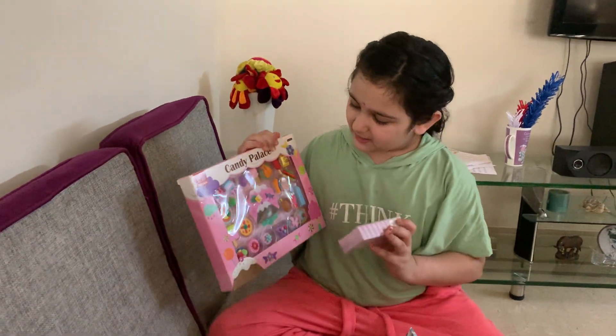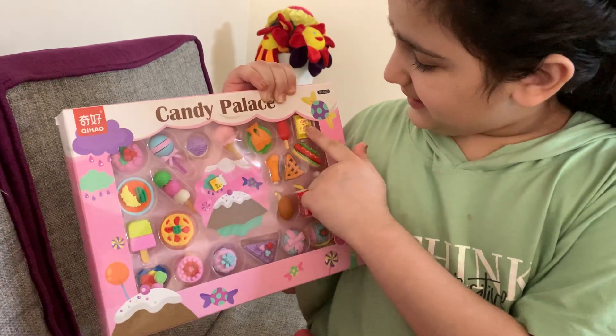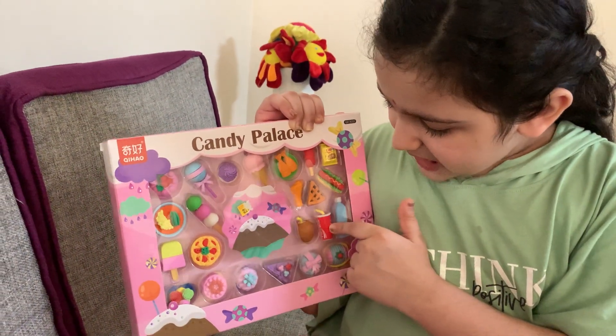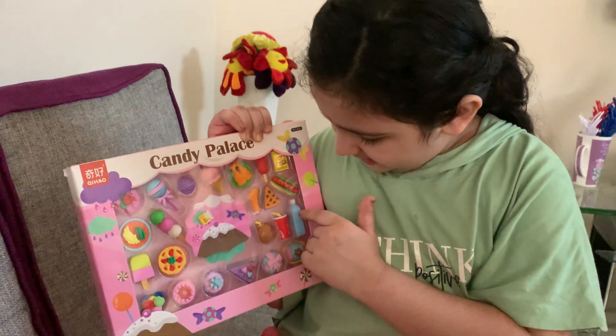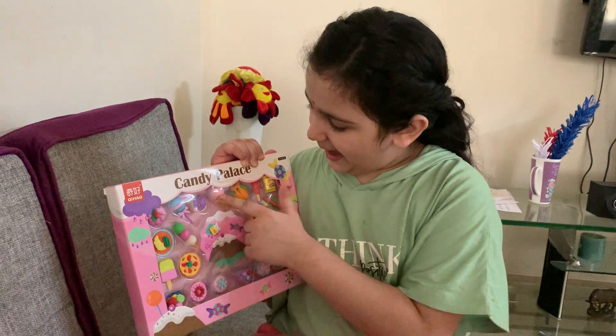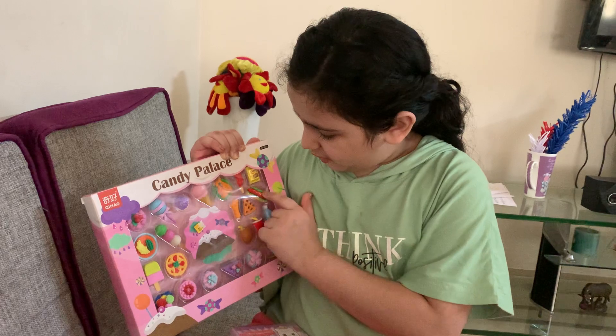So this is my erasers. This is a chips eraser and a coconut eraser. Even this coca-cola eraser and a water bottle rubber, and this is a popsicle. Ice cream, sushi, chicken. I love chicken. Hot dog.